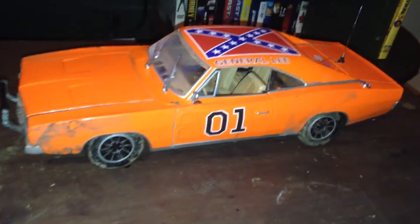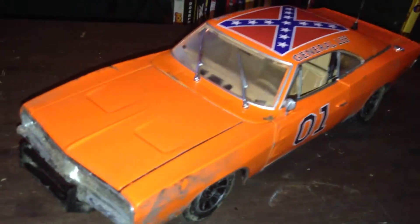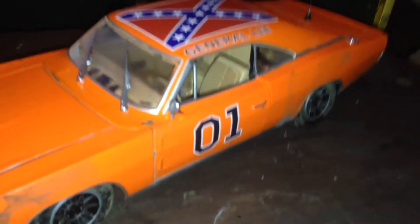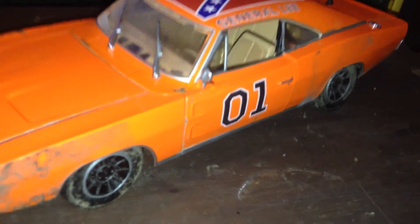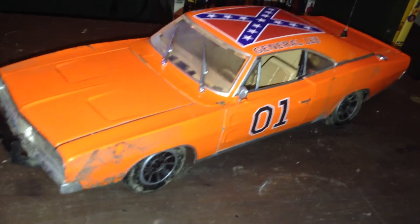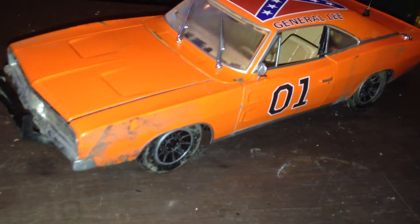Alright, so I'm happy to finally show you my completed and finished Maisto General Lee. Just to tell you, in the description I'll leave a link to all the parts and all the decals on here. You've probably seen a lot of the details on this car in some of my previous videos, but I'll just show everything here just in case you haven't watched. If you do want to watch any of them, I'll leave a link to a playlist below.